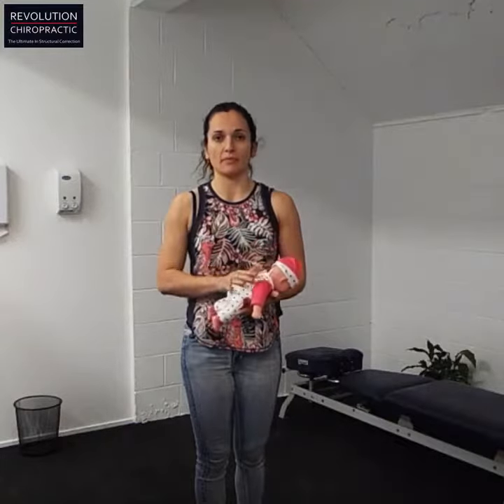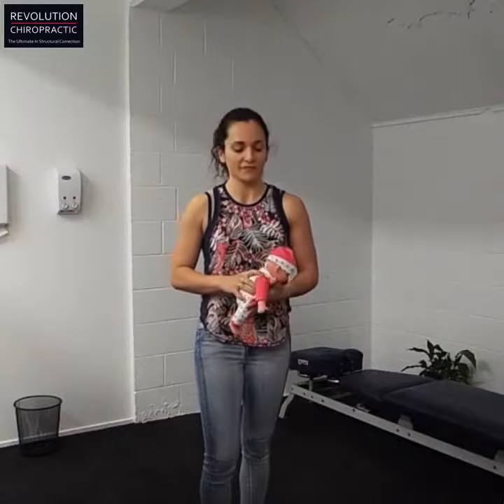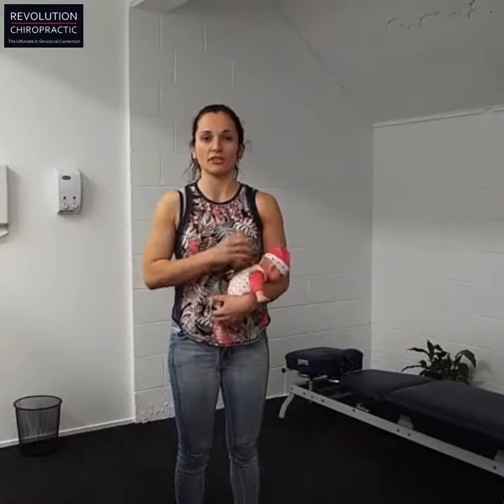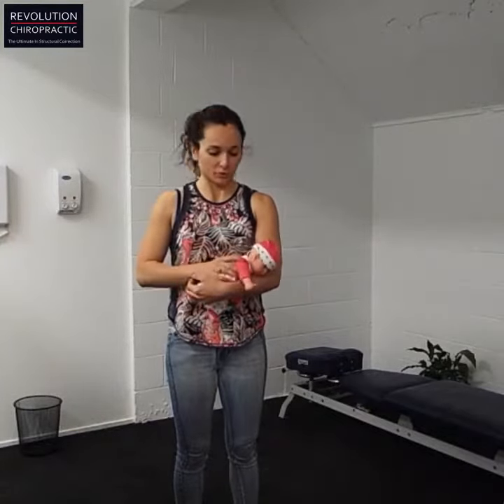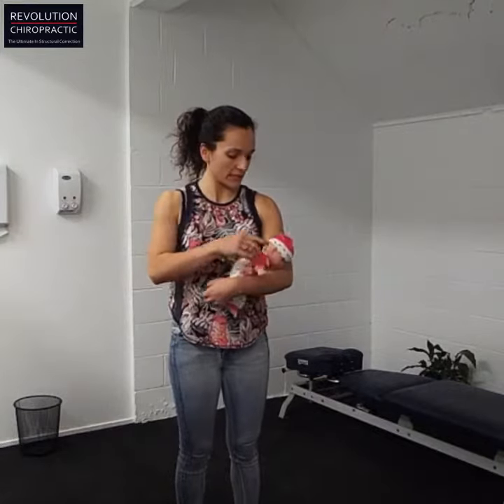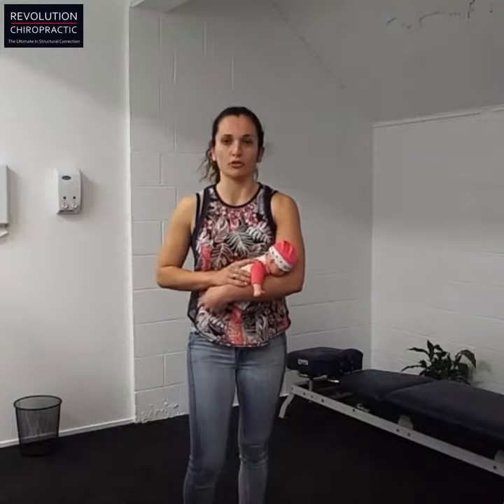Fourth exercise for baby — a postural exercise. This one is quite good for your own upper body strength, especially your biceps. It's called the baby cradle. You want to cradle the baby on your forearm with the baby's head around the elbow crease, and walk around.